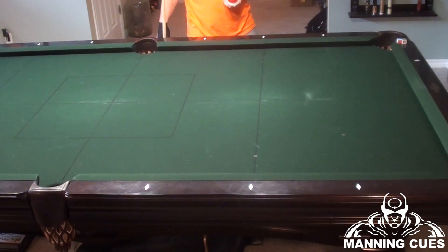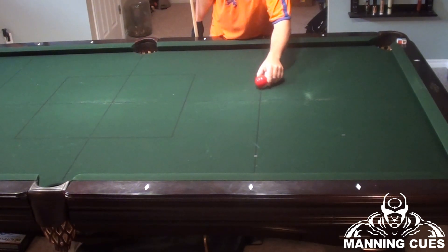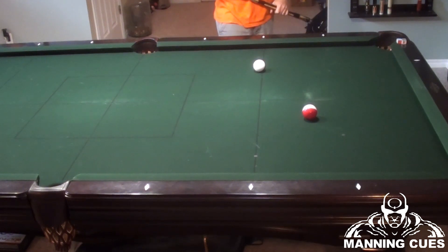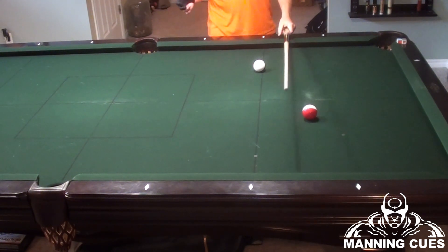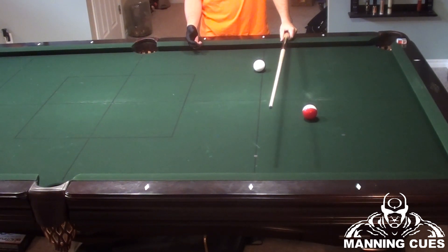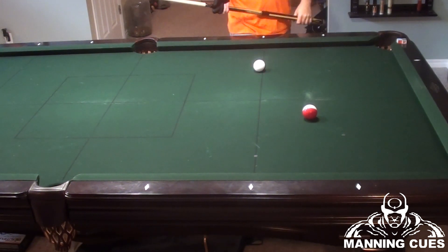We just did the bank side shot. Now we're going to do a bank corner shot. We're going to throw an object ball out there and a cue ball out there, and figure out this shot. If you've played any pool, you can kind of guess right off the start where your bank shot is going to be. Don't look at your cue ball — remember that. Only look at your object ball.